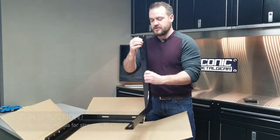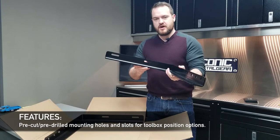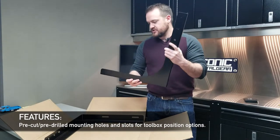The other thing we do is we have all these mounting holes in it — you don't have to drill holes in it. It comes with slots on the bottom so you can move your toolbox a little bit in and out, depending on how you want to position it on your truck.